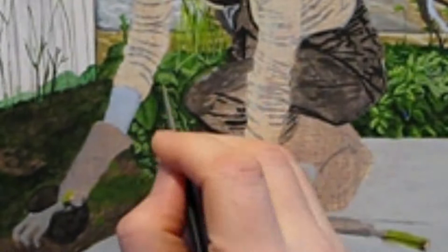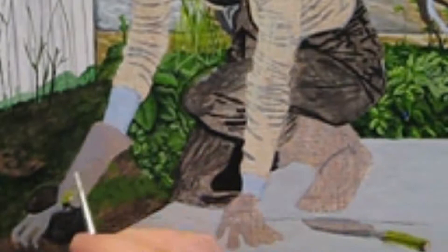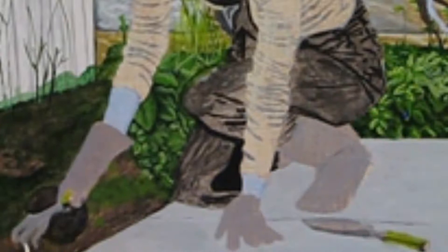I add another coat of the silver paint to her boots and gloves in the hopes that it would help. It did, but I could still see through both layers of the silver. And while I like transparent layers, seeing brown through the silver one doesn't work for me.